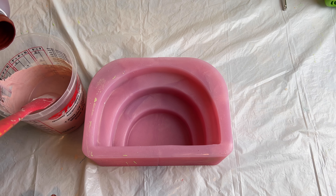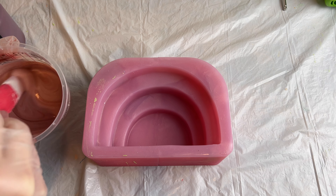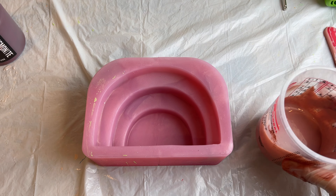The toothpick wasn't getting as much pigment as I wanted, so I decided to just drop the pigments right in very carefully. And once I have my desired color, I am ready to pour it.